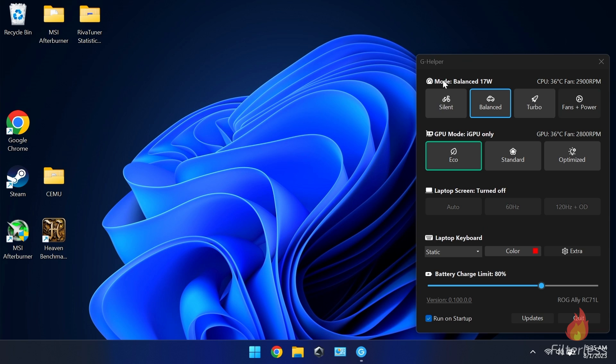First I want to quickly go over some of the settings when you install the program. I'll have a timestamp with a tutorial on how to install it. You can see here we have the mode just like in Armory Crate — silent, balanced, and turbo. In silent mode we're running 13 watts, which is different because in Armory Crate it's set at 10. You can set the watts to whatever you'd like in each mode. Off to the right we've got our CPU temperature and fan RPM — the fans are off since the temperature is low enough.